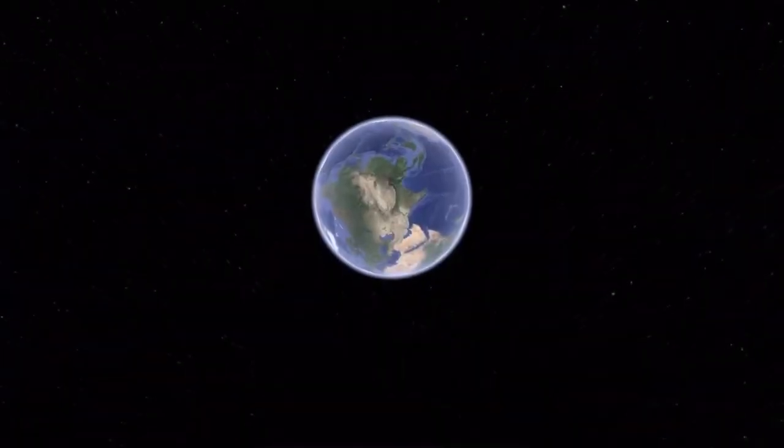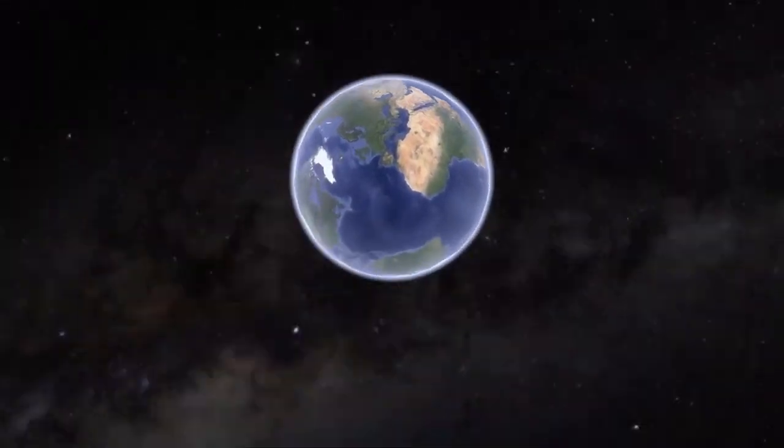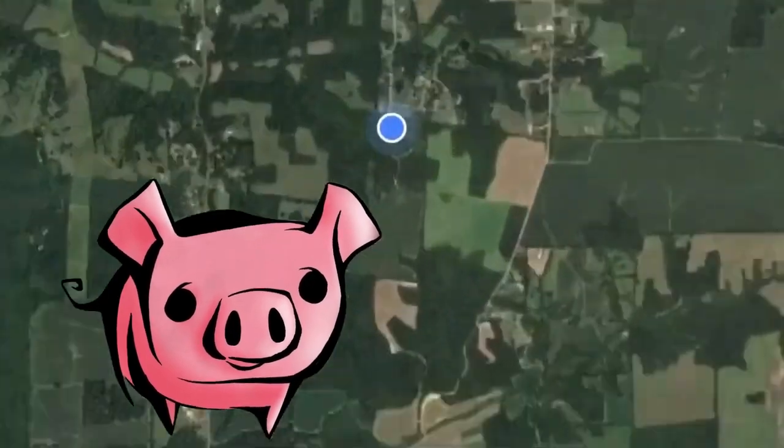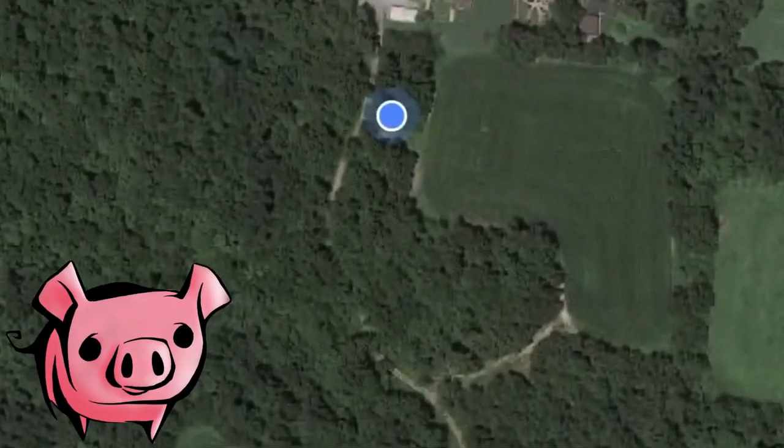I want to talk today about wood ash and biochar. We started burning wood as our main source of heat in our house for the first time this year on Copperhead Road Homestead. The house I grew up in also heated with wood, but I don't really remember what Papa did with the wood ash. I've done a little bit of research since I started heating with wood about what to do with this wood ash.